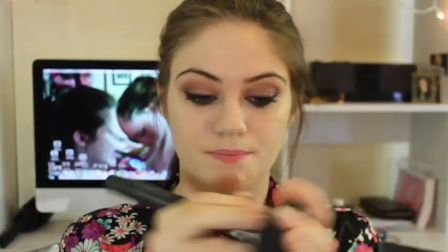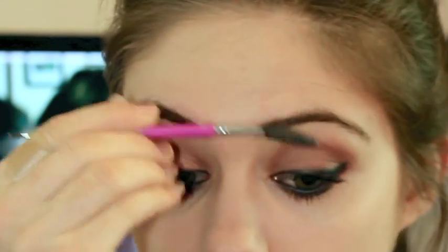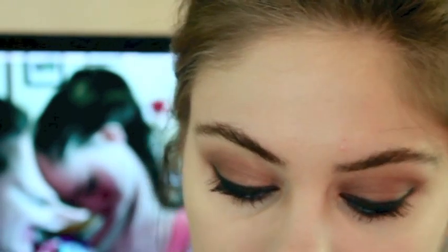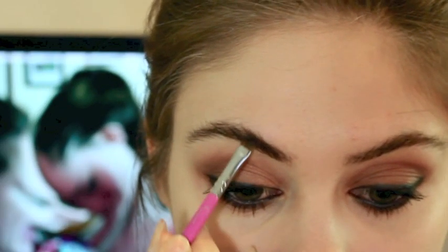Now I'm just going to go ahead with a pressed powder and apply this all over. And now I'm going to go ahead and do my eyebrows — she's got gorgeous eyebrows, like the best shape ever, but my eyebrows are completely different. I'm just going to get my eyebrow comb and brush them up, then getting a dark brown eyebrow shadow and very lightly filling in our eyebrows.